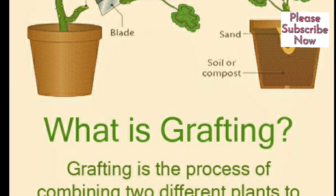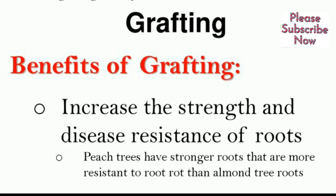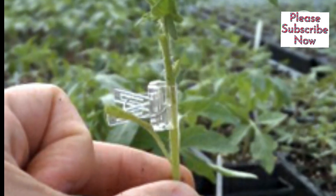What is grafting? Grafting is a technique used in tomato farming to improve plant performance, fight diseases, and increase crop yield. It involves joining the stem of one tomato plant with the rootstock of another.